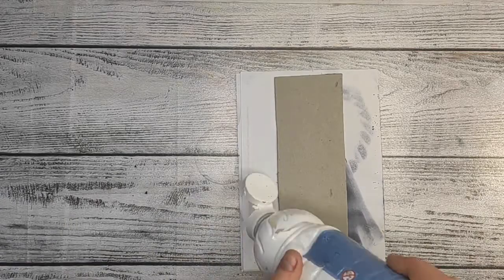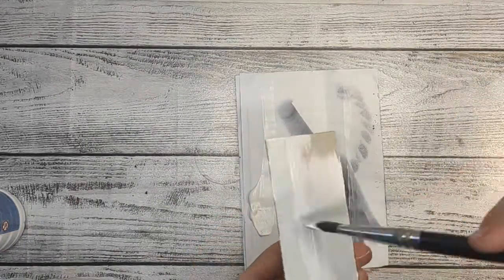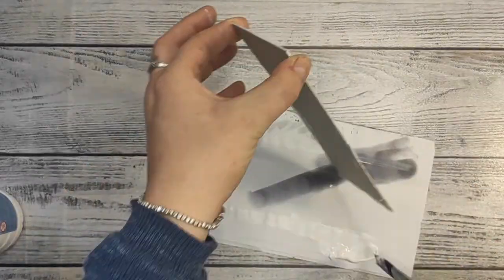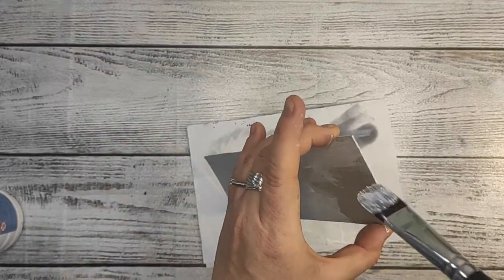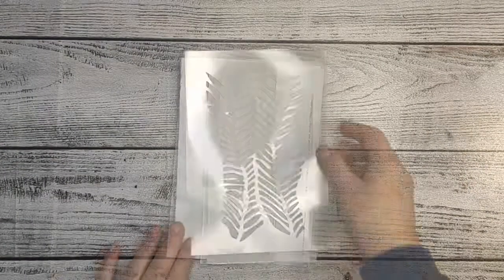I still do a lot of things on budget using what I have at home. As you can see, this is the board from a block of cardstock. I cut it to the size I wanted — not actually a proper size, I just cut it. I wanted something long and not very wide. And I cover it with white gesso.